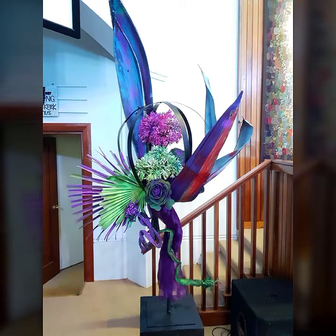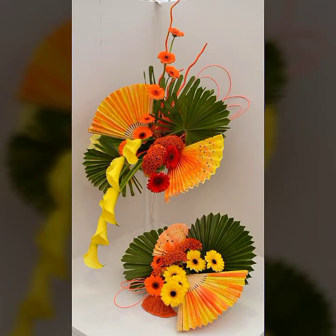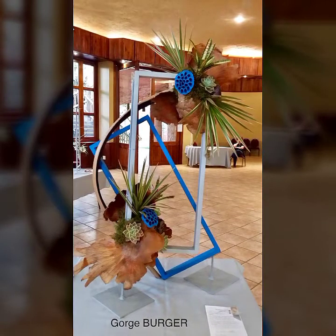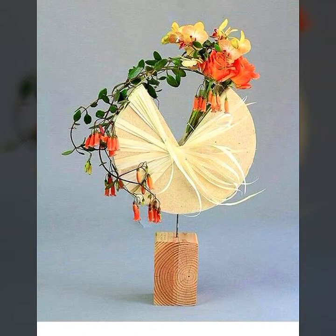Hello viewers, how are you all? I hope you all are fine and doing good. Welcome back to my YouTube channel and welcome back to another video. As you can see in this video, I bring the most beautiful flower ideas — Ikebana Japanese flower ideas, Moribana Japanese flower ideas, Japanese flower decoration ideas, and many different types of flower decoration ideas. I hope you will enjoy my video.